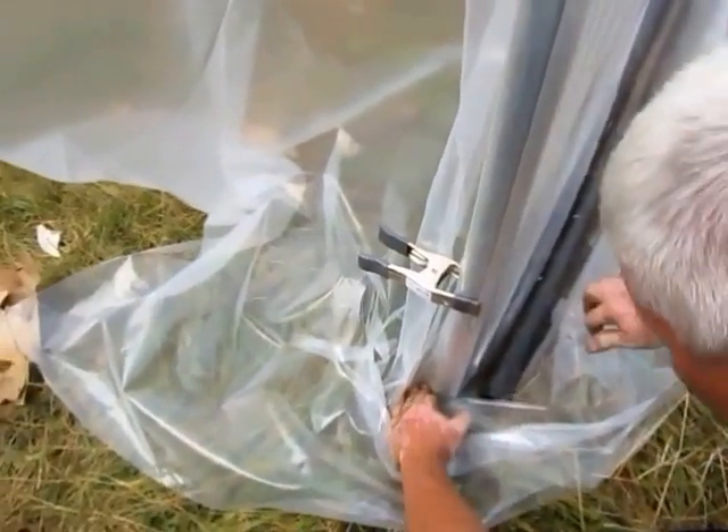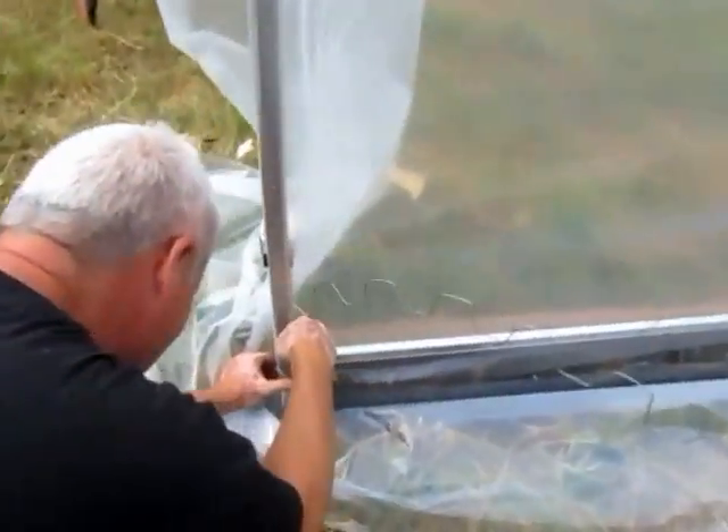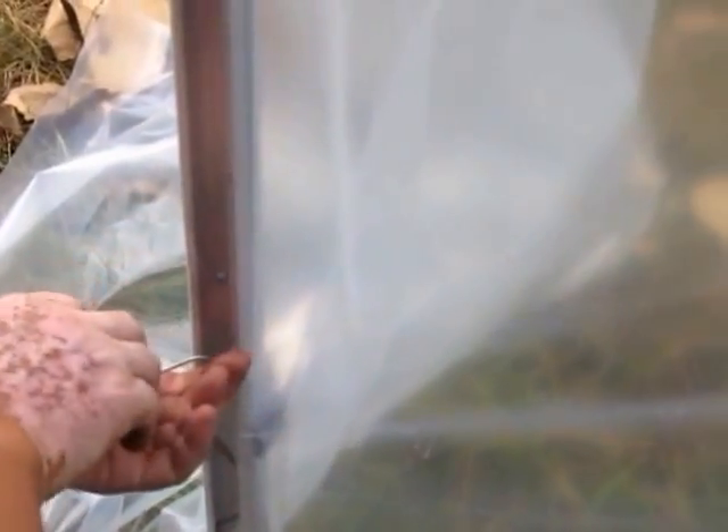This wiggle wire is the quickest way to connect plastic to the greenhouse without tearing it — we're having to screw through it now. All you've got to do is get it started and watch out for the end. If you ever need to tighten it up, it's real easy to take off and do over.